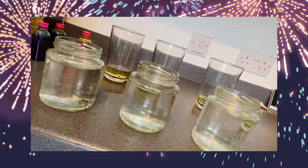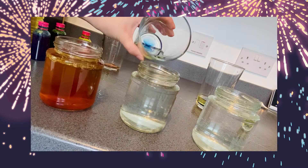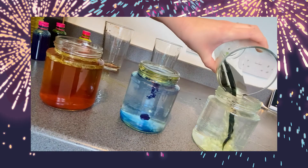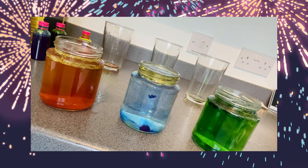You could set up several jars each with different colour combinations, or one colour per jar, or you could try using cold water and see how this affects the results. Why not try adding an effervescent tablet and see how the fizzing affects the results?